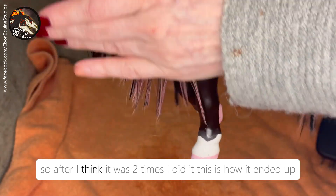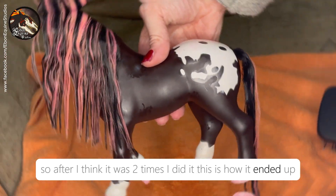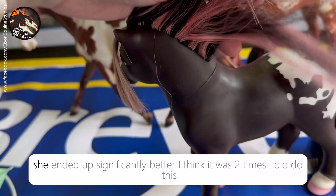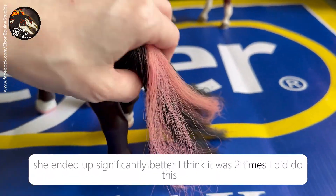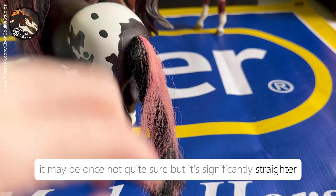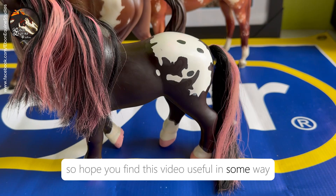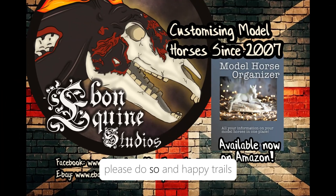Just go through the entire process again if you need to. After — I think it was two times I did it — this is how it ended up. She ended up significantly better. It's significantly straighter. So I hope you found this video useful in some way, shape or form. If you don't subscribe already, please do so and happy trails.